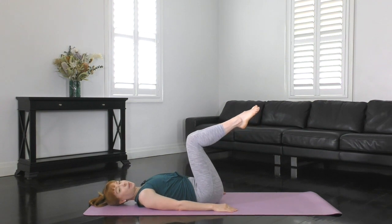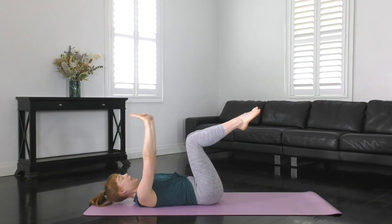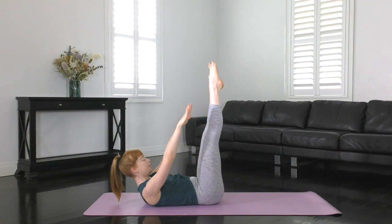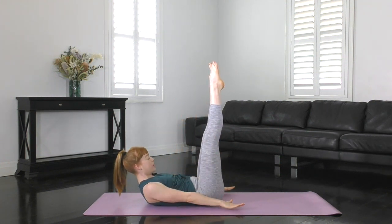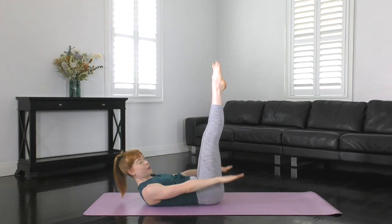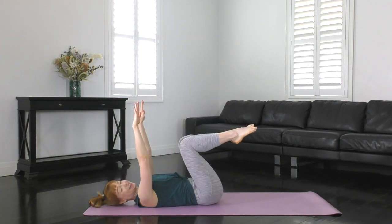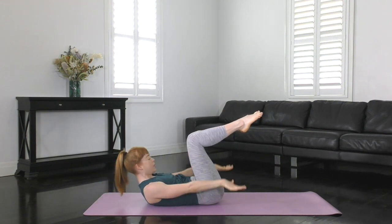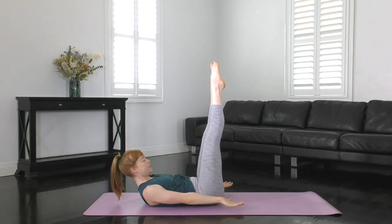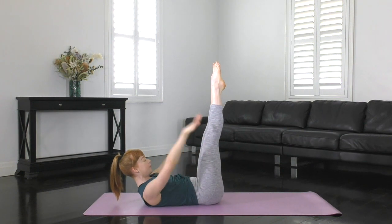Let's do one more here: double leg stretch preparation. Spine imprinted, legs in tabletop, arms up towards the sky. We're going to exhale to curl up and extend the legs and hold. Inhale, lift the arms up towards the sky. Exhale, sweep them beyond your hips. Inhale to raise and then exhale to lower. Let's do sets of three and come back to your start position. When we curl up, we hold the curl — nothing moves except the arms. We do three lifts and lowers while we hold the rib to hip connection.